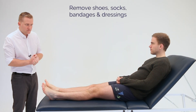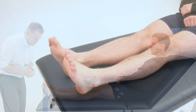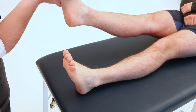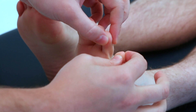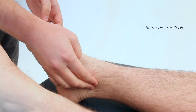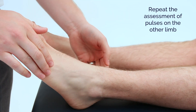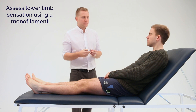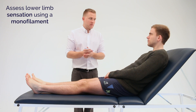James, I'm just going to start by inspecting your legs. I'm now going to assess sensation on your feet using the monofilament. I'm going to touch various points on the sole of your feet in turn. I'd like you to close your eyes and let me know whether you can feel it by saying yes.